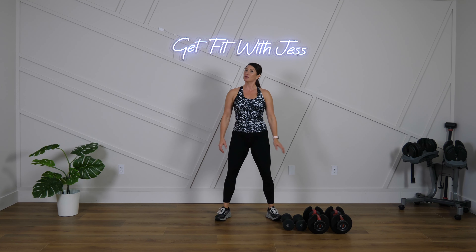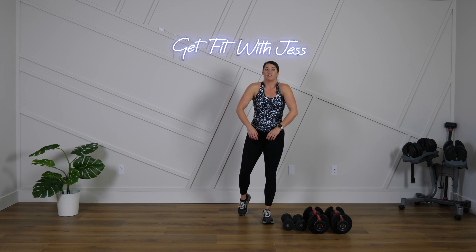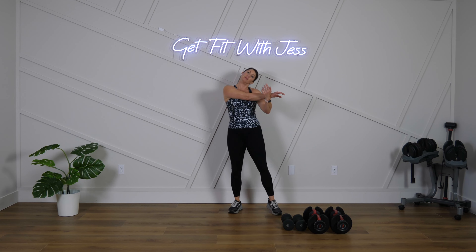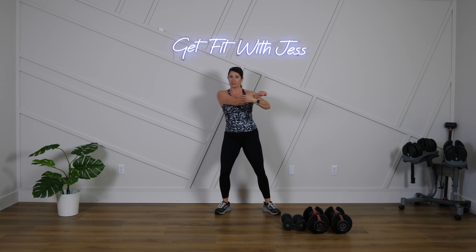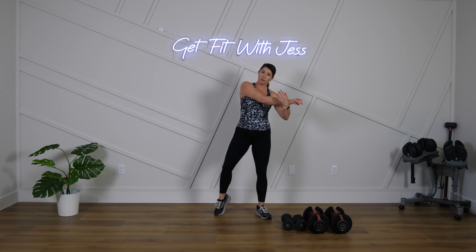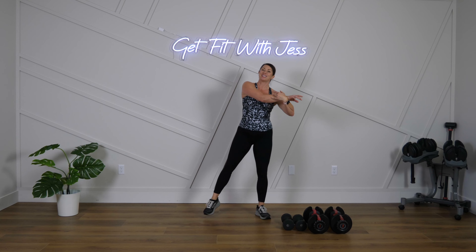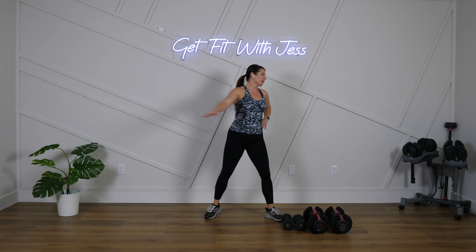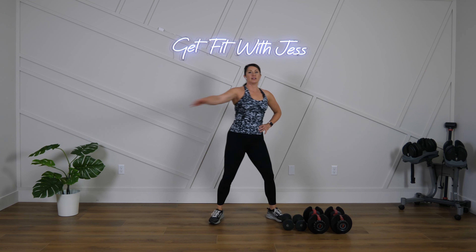Maybe you're unfamiliar with the term superset — that just means we're going to take two moves and do those back-to-back. We'll do one move for 30 seconds, rest for 15, then do the second move for 30 seconds. Then we'll come back and do those two moves again for another round — so two moves, two rounds. We have three supersets today. Go ahead and just swing this arm forward and back.